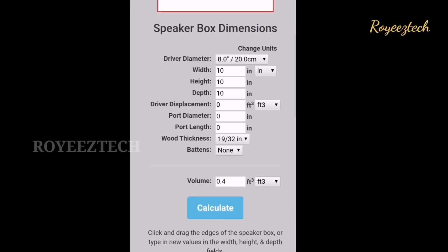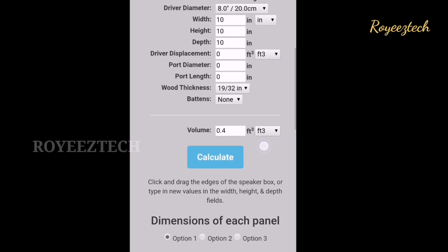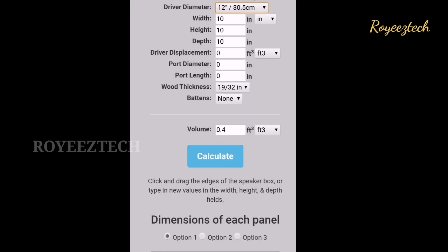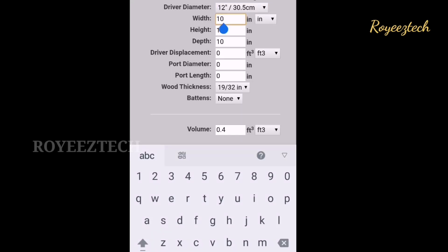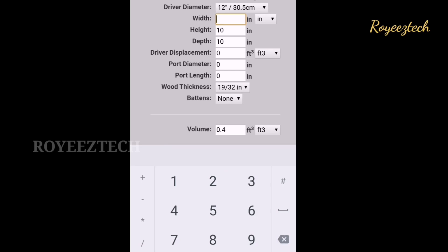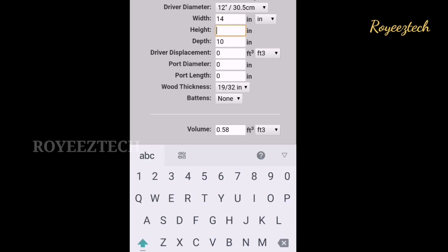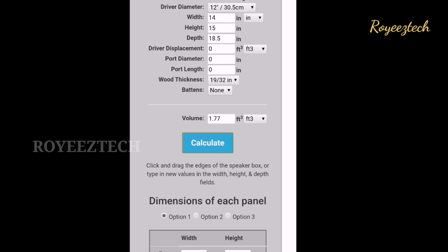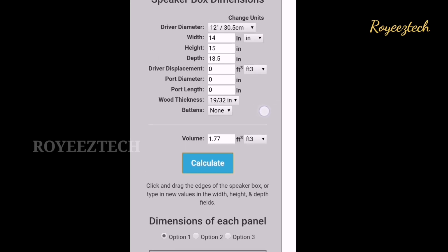We will set the driver diameter and select the driver diameter, then select the distance. We will add width, height, and then width again. This is 15.5 inches and we will calculate that. Now this is 1.77 feet cube and the actual measurement is 1.75.